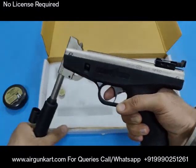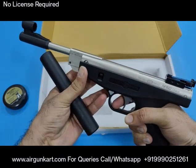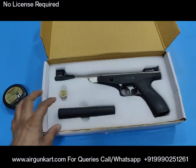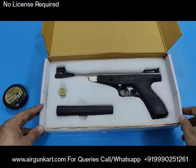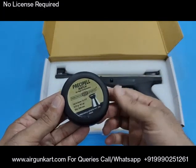I will show you how powerful it sounds — you can see how powerful it is. I will show you the pellets and the target. The pellets are from Precihole.